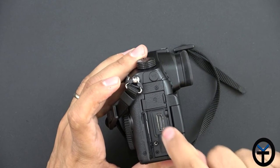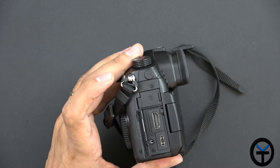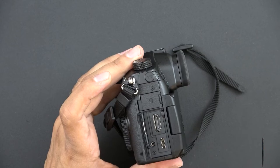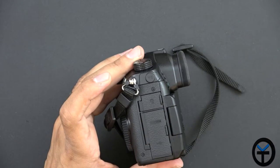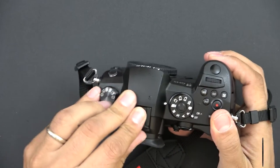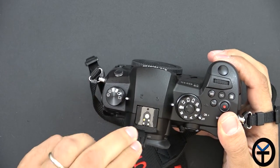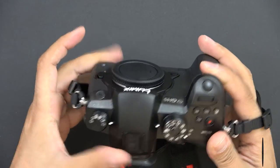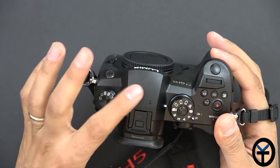On the back we have a full-size HDMI and USB Type-C connector, which gives us: A — charging, B — connection to the PC, and C — fast transfer. That's really nice. Everything is connected and closed up. On the top we have a hot shoe that you can connect accessories to; it does come with a clip covering it. We do not have a pop-up flash — that's something to be aware of if you're expecting it.